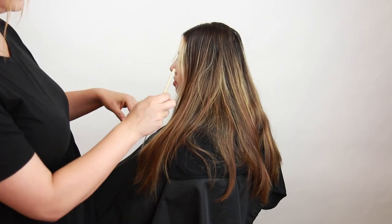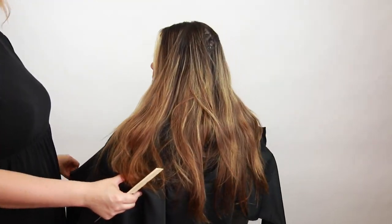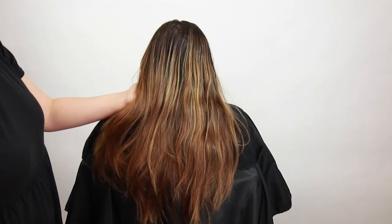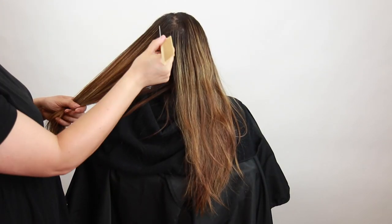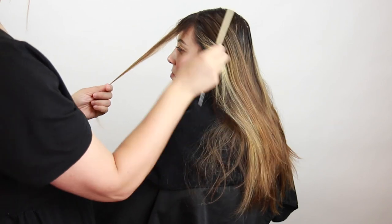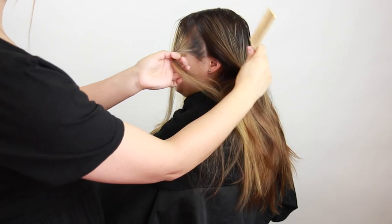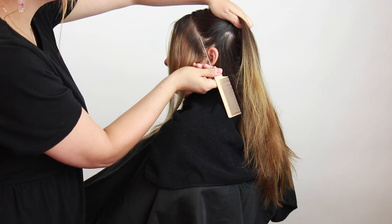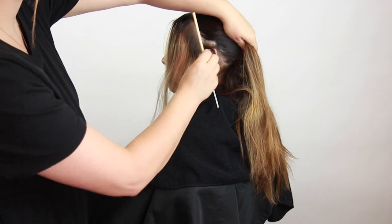My model is looking to darken her overall hair color, but she really loves that money piece that we gave her last time. So we're going to go ahead and touch that up, and we're going to give her a darker effect with the toner formula that you'll see a little bit later. As far as the back, she wants to break up these highlights and just overall deepen it and create a really rich color.